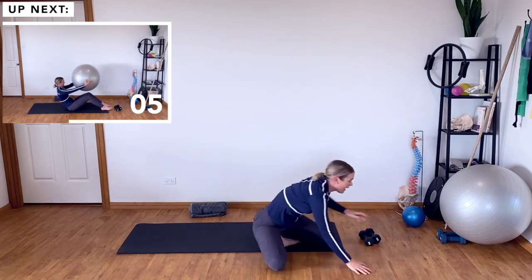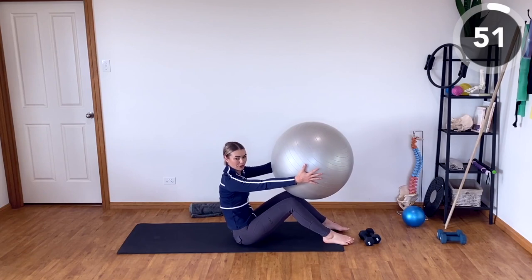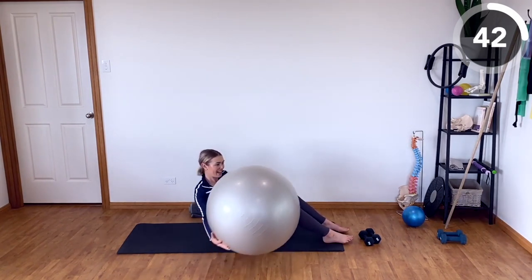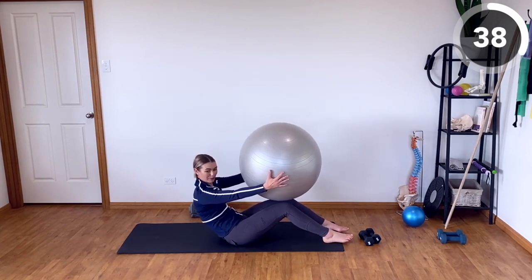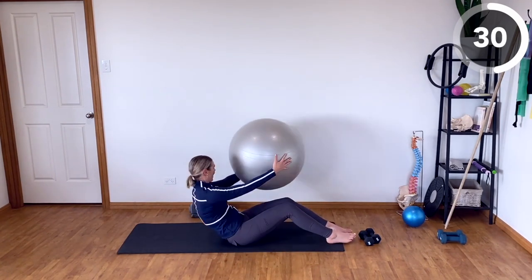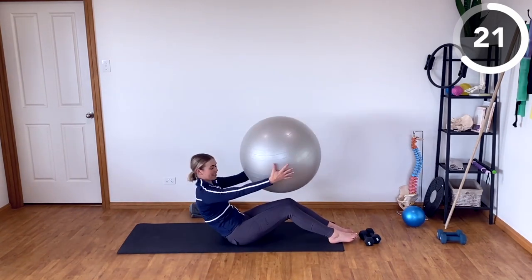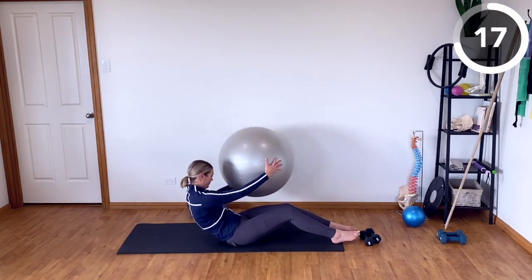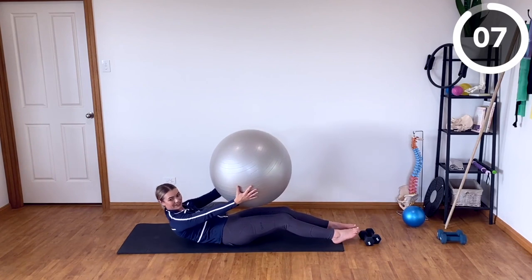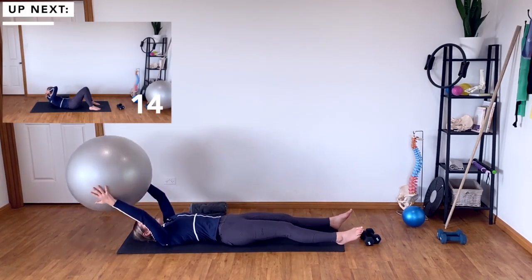We're going to do a variation of a rollback. Grab onto your stability ball, starting in that rollback position holding the ball down in front of you. We're going to roll back just a little bit, then rotate left and right, then roll back a little bit more, rotate left and right, roll back a little bit more — keep moving through that sequence until you're all the way down. This is the point in the exercise where it gets more challenging. If you're all the way down, you can work yourself all the way up again.